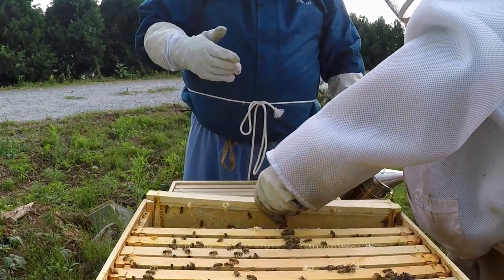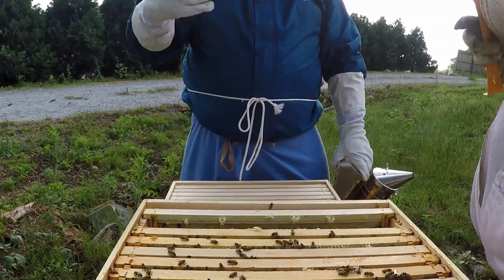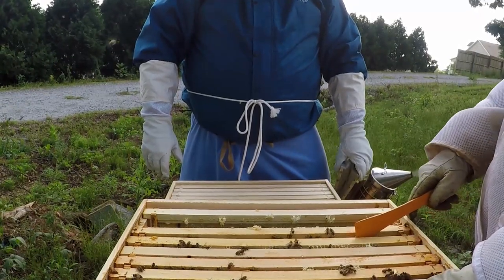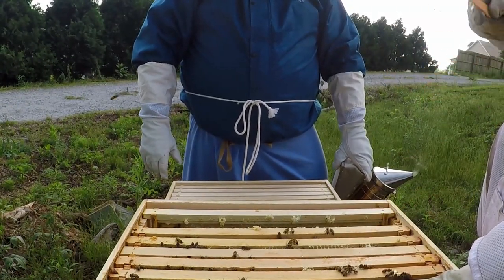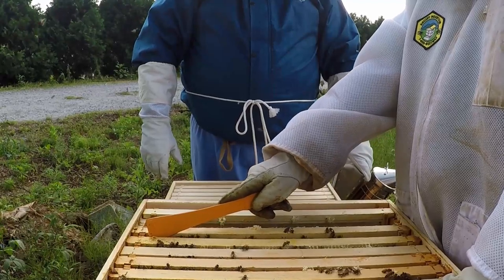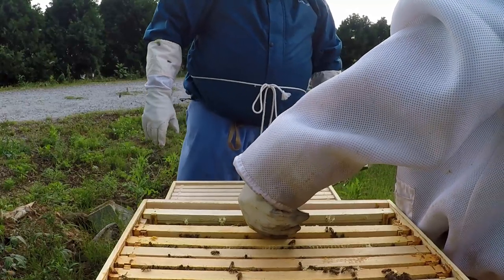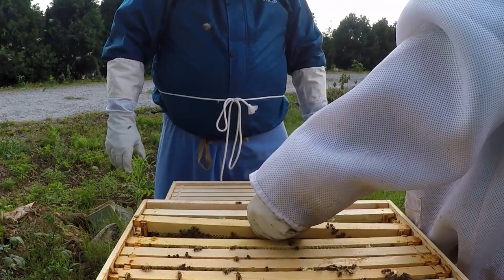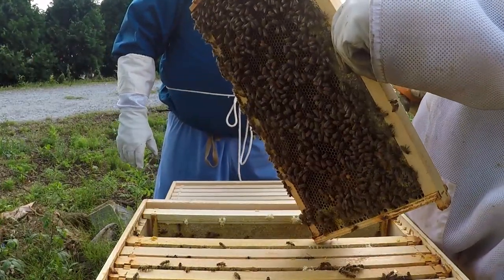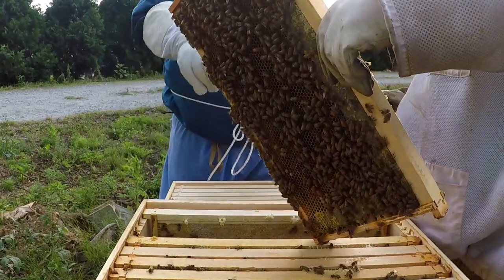Now whenever you harvest, do you put the comb back out for them to clean up? Yeah, I let them clean it up. I use an extractor, and when I'm done slinging the honey I'll take the frames and put them back in a box, set it outside, and they'll clean it up clean as a whistle in a couple of days. Then you just put the frame back in the hive and they'll restart on it.